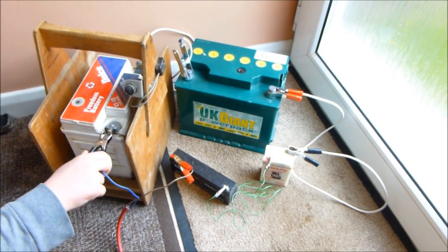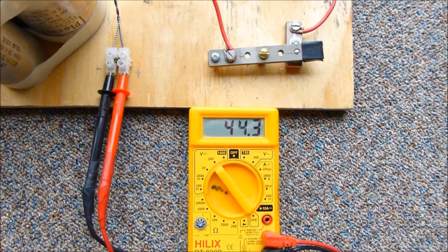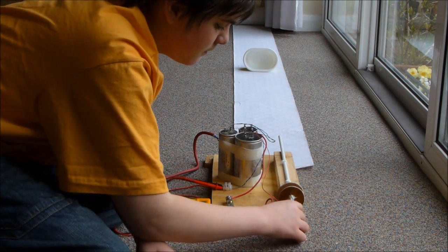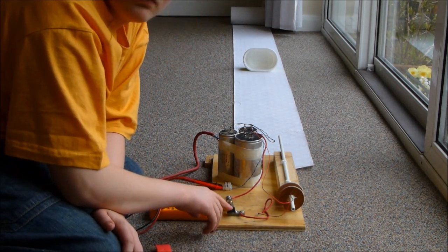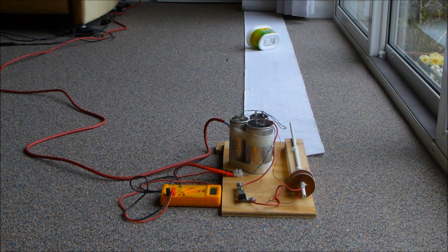Now to connect the batteries. And now we check that the capacitors are charged. And now we are ready to fire. Let's try another shot filmed at 200 frames per second to see if we can capture the action in slow motion. With our camera this sequence will be at low resolution.